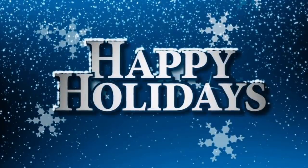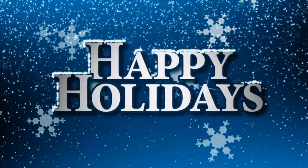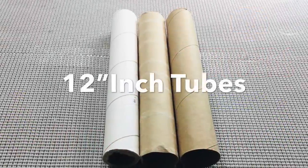For my first holiday DIY project of 2019, I was contacted by 46 subscribers in one day to create my first holiday centerpiece. If you'd like to find out how I create this centerpiece, just continue watching.